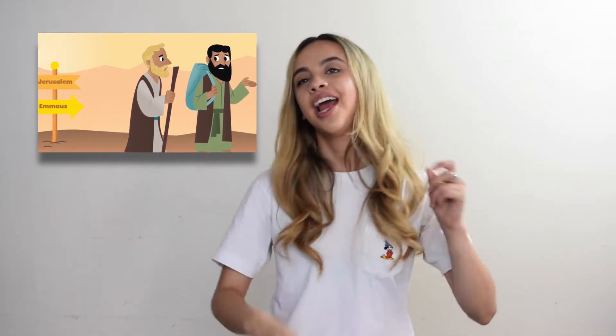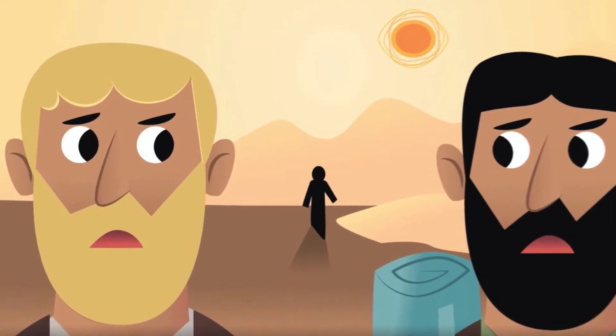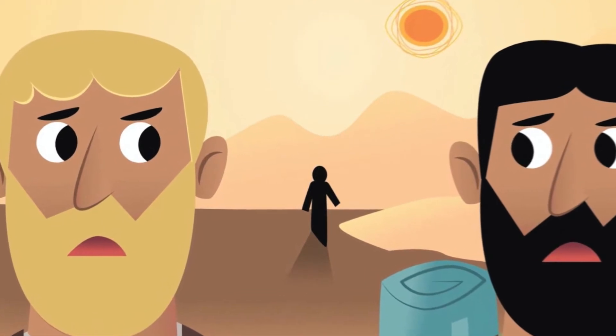There are these two men, and they're walking — it's three days after the crucifixion of Christ. They're walking to a town named Emmaus, which is seven miles away from Jerusalem. I get tired from walking after one mile, so they have to walk seven miles in the scorching heat. And then all of a sudden, a man starts walking with them — they don't know who he is, but it's Jesus. They're not able to recognize him because God didn't give them that ability.